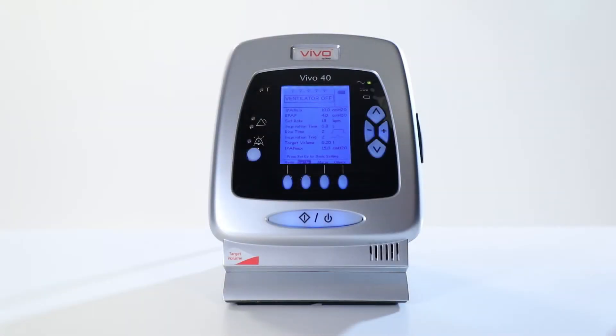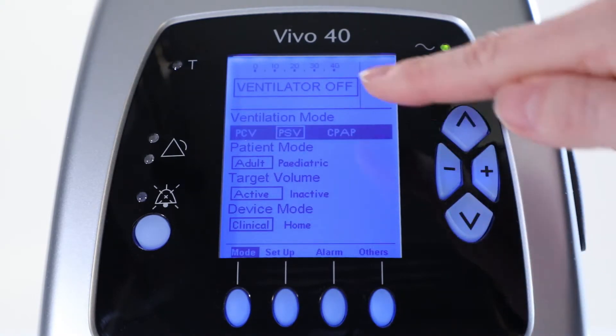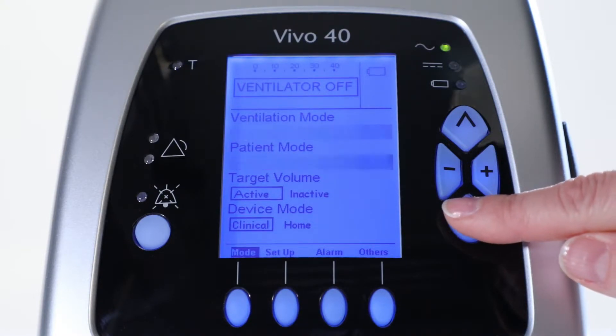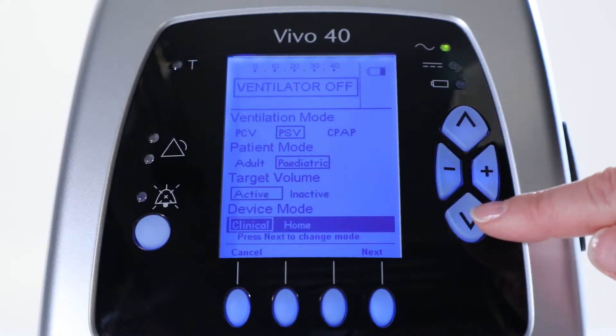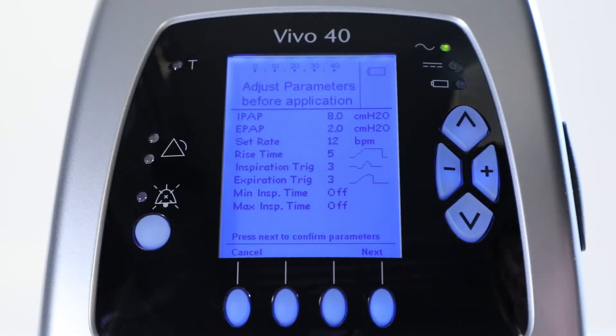Let's start by going to the mode section of the Vivo40 and select pressure support as the ventilation mode. PSV has been selected. Then, select the Pediatric Patient mode and activate the target volume. Stay in Clinical mode. Press Next to change the mode and set the parameters.